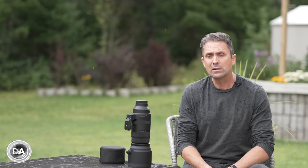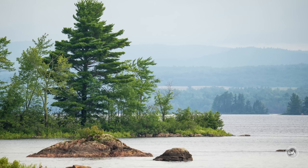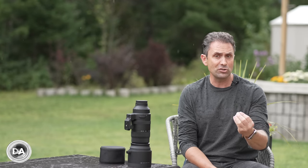If you don't speak Sigma, let me break that down for you. This is a variable aperture zoom, going from a maximum aperture of f5 to f6.3 on the telephoto end, covering 150 to 600 millimeters. DN means it's designed for mirrorless cameras, DG means full frame sensors, OS means it has Sigma's optical stabilizer, and Sport designates its degree of build.